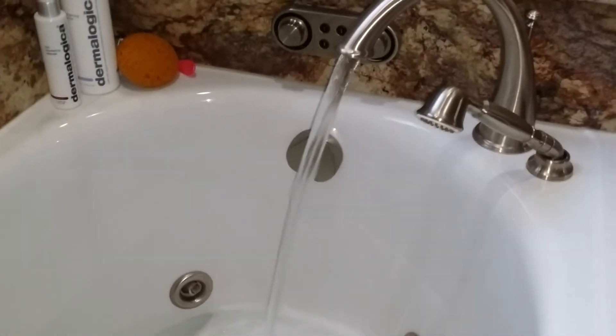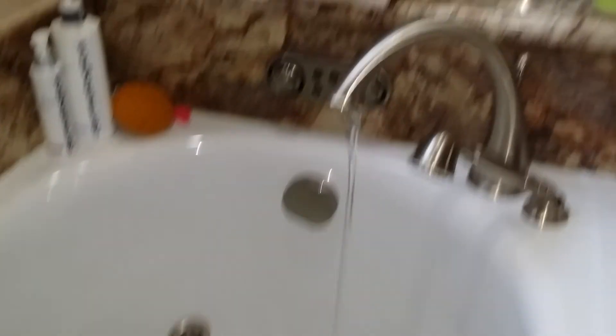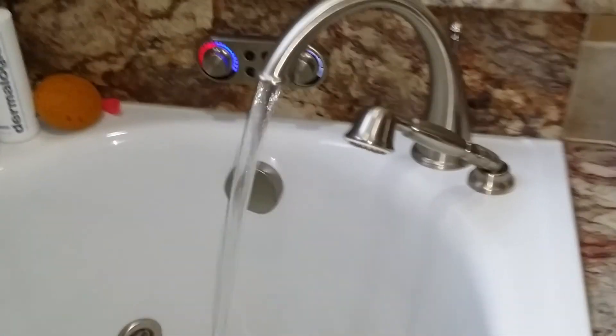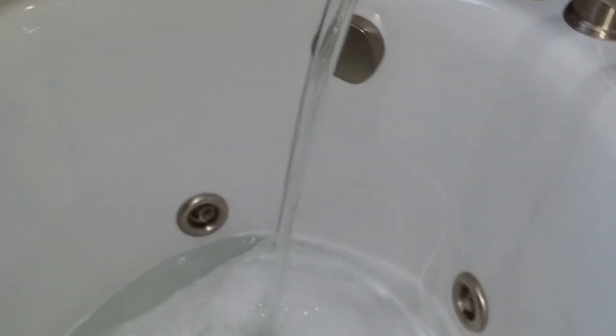It's got a remote control so that I can turn it off or top it off, turn it off, turn it on — it's really cool. Hand sprayer, master easy cleaning, the most wonderful ever drain.